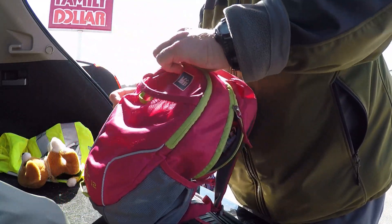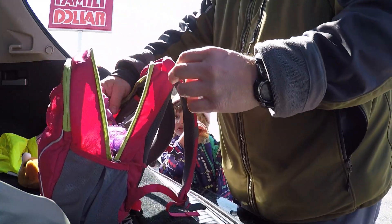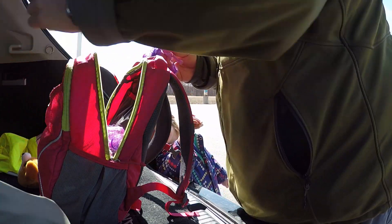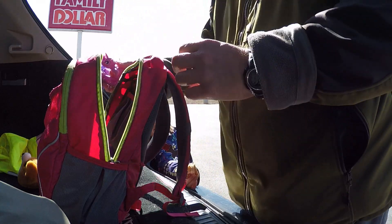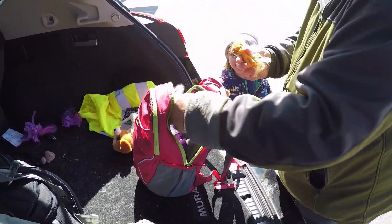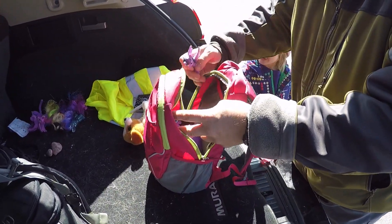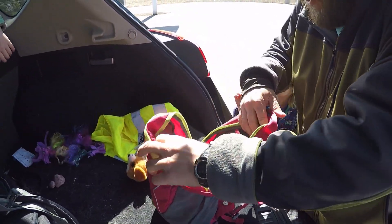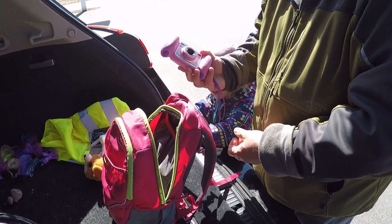Oh, I see a very big packet coming up — oh my gosh, this is what's heavy. Do we need your Fingerling? No, not on the trail. Do we need your My Little Ponies? No, not on the trail. Even more My Little Ponies? No, not on the trail — you're not even using them. Your camera? Maybe, okay.